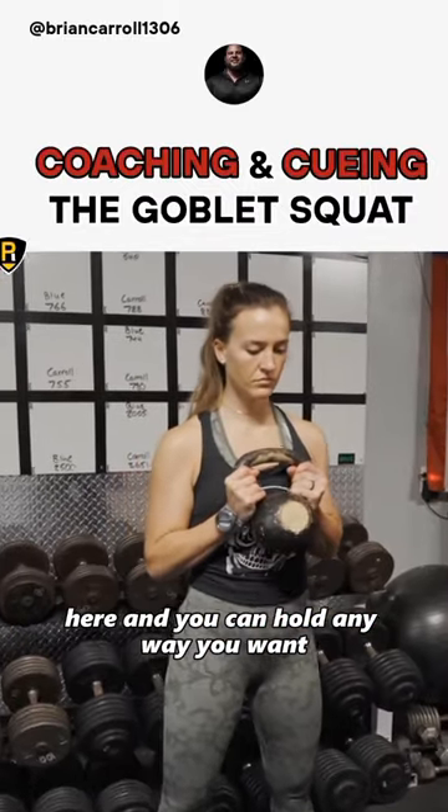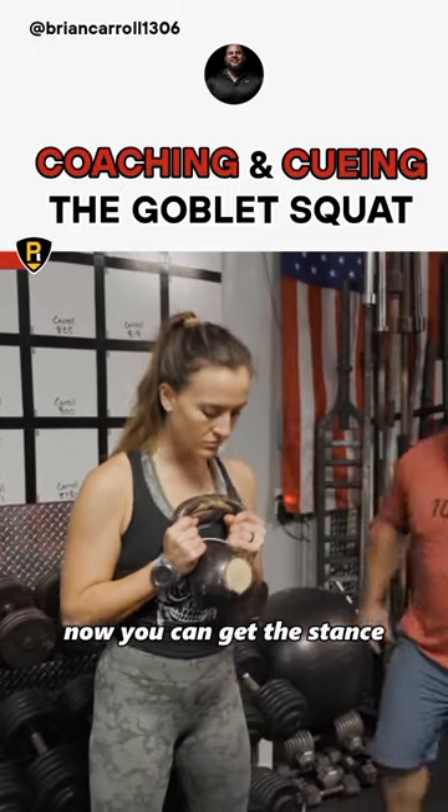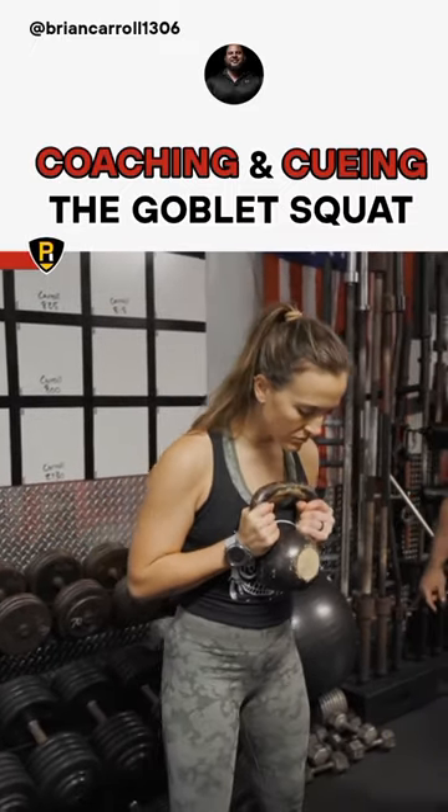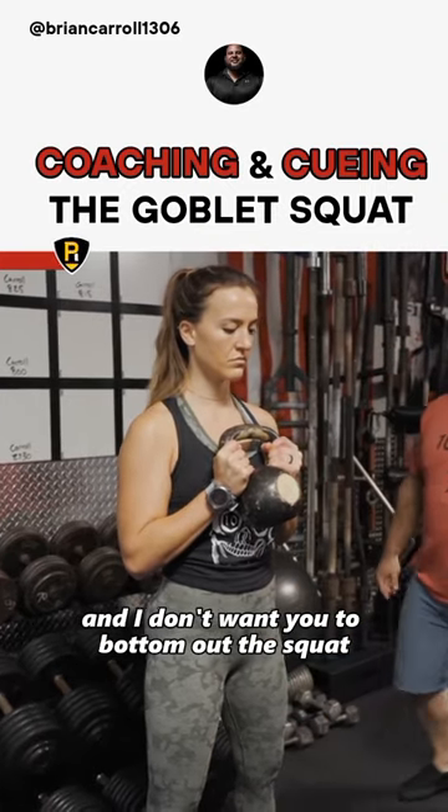Here, and you can hold it any way you want. You're pulling down, you're locking in. Now you can get the stance you want to get in. Now what I want you to do is stay tighter and I don't want you to bottom out the squat.